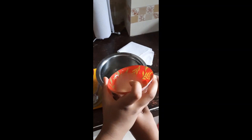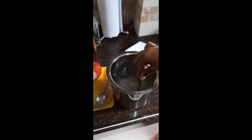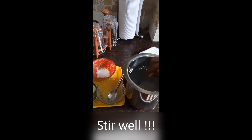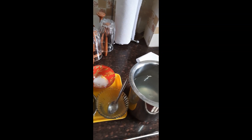My little sister is pouring the lemon juice into the mixture, and I keep stirring. Let's stir together — it's fun! Stirring well so all the flavors combine nicely.